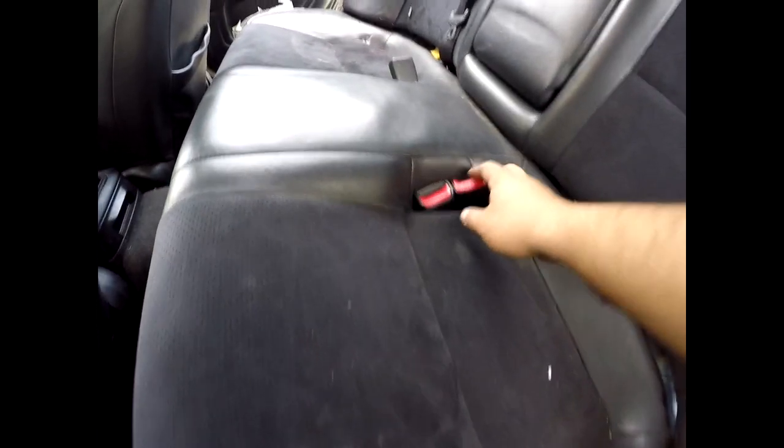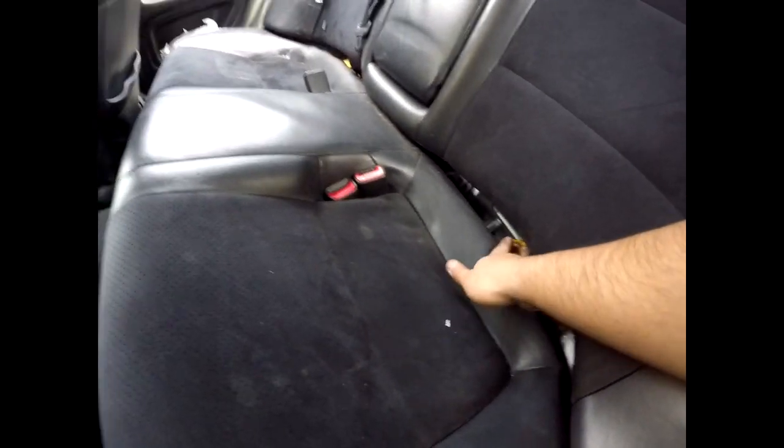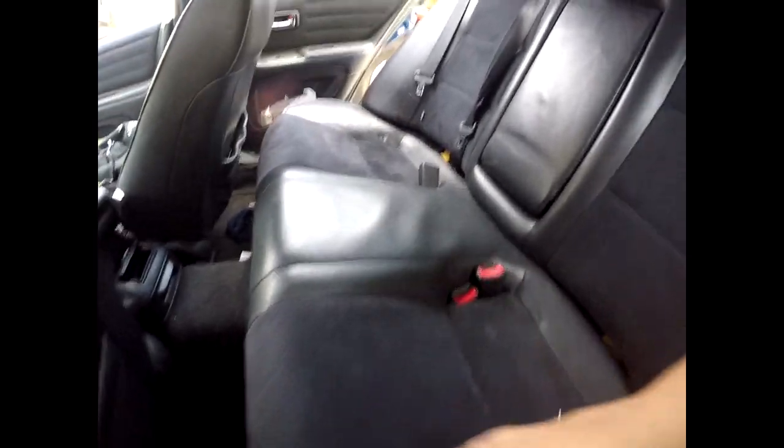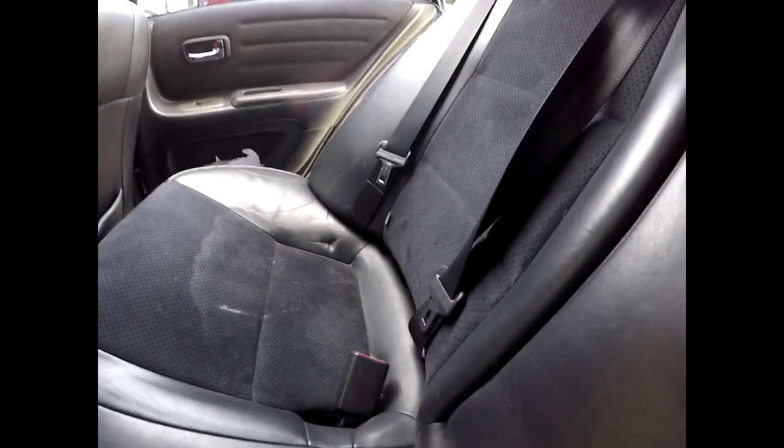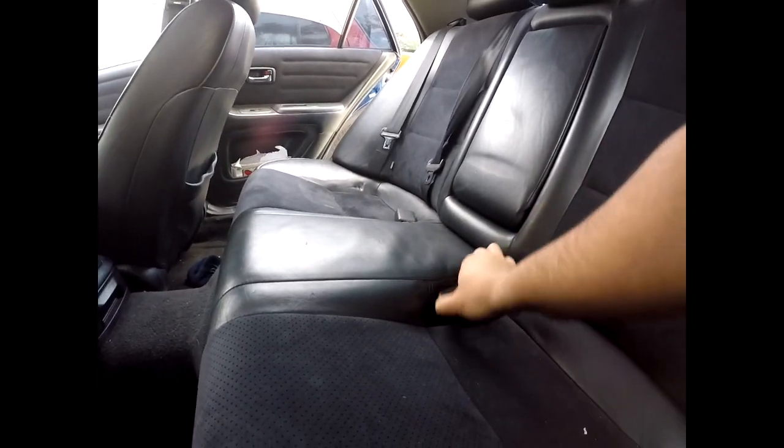Now let's put the back seat portion back in. Put the seat belt buckles right back through. Over here there are hooks that have to go behind the seats. You have these hooks that go into little slots. Make sure they're aligned, push it down - there's one and there's two. That's how you put it back together, nice and easy. Make sure you pull the buckles right back up and close it.